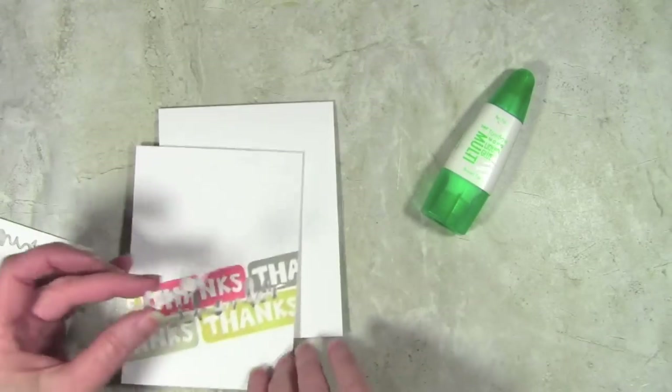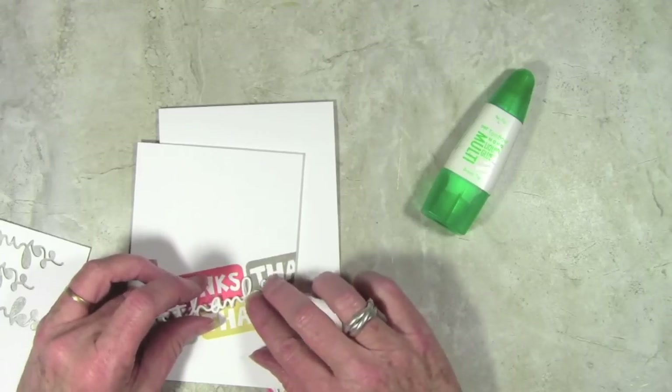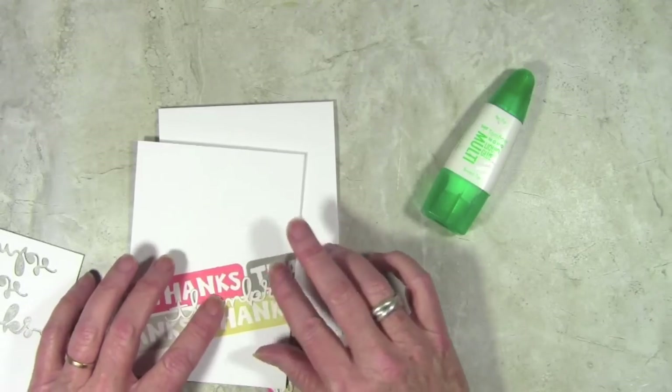I've added my Tombow Mono adhesive to the back and let that set and dry just a little bit. Now all I need to do is replace the 'thanks' right into the top — it's lifted up a little bit so it gives it a little bit of dimension.